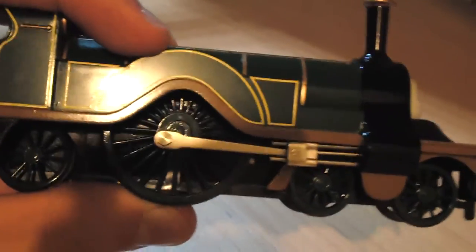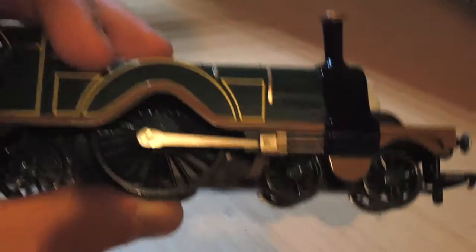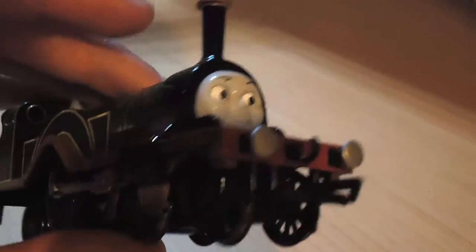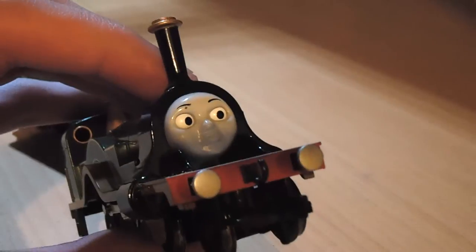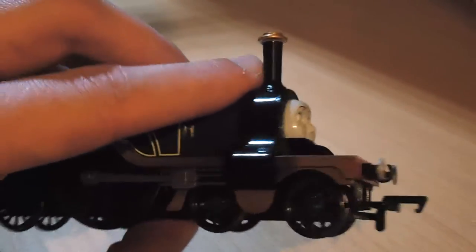It also retains the colour of the original TV series and the new CGI version. However, there is a small problem with the colour, and that is that the buffers at the front are the colour of the new CGI series. They used to be brass coloured in the older series and I believe the book. That is one disappointment.